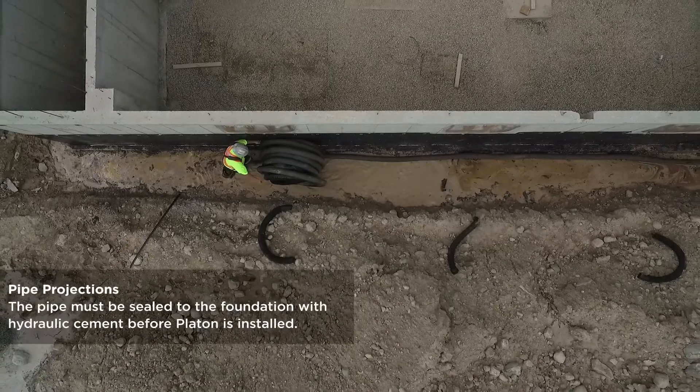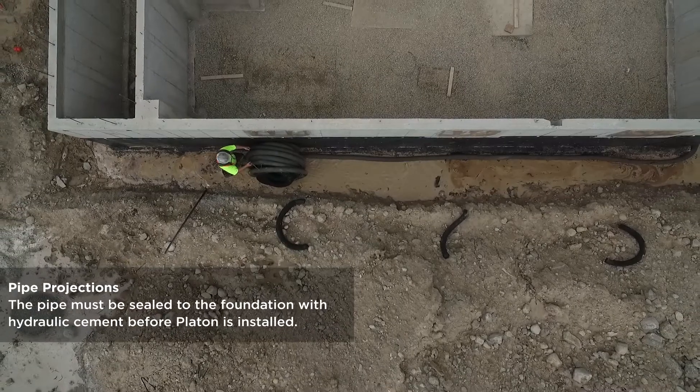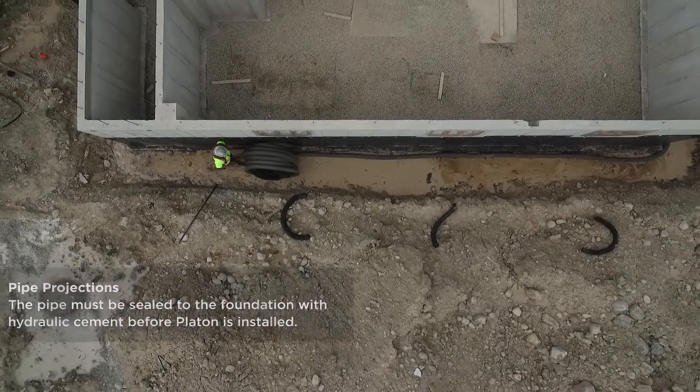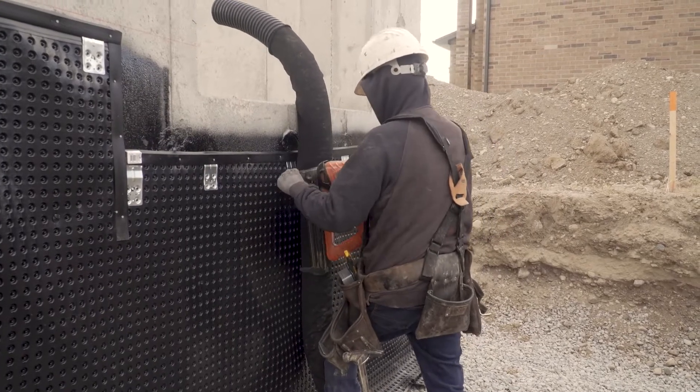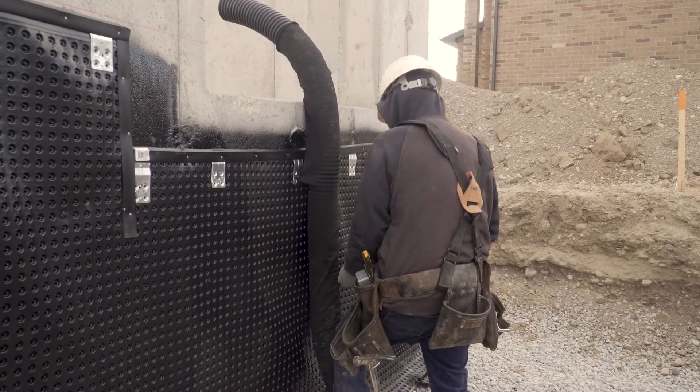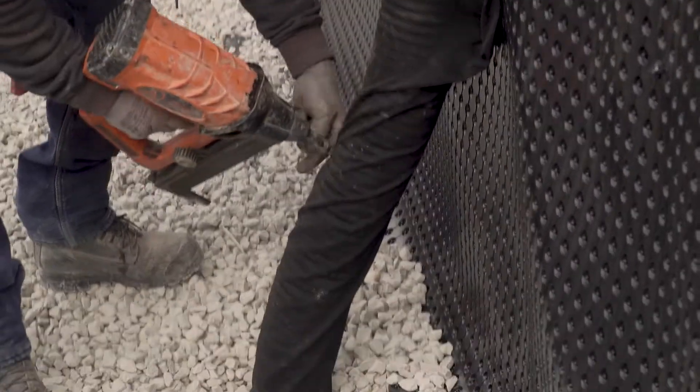If pipe projections remain, seal them to the foundation with hydraulic cement before continuing with the installation. Big O Weeping Tile combines with Platin to provide a complete home drainage solution. Using a filter sock prevents fines from clogging the drain.